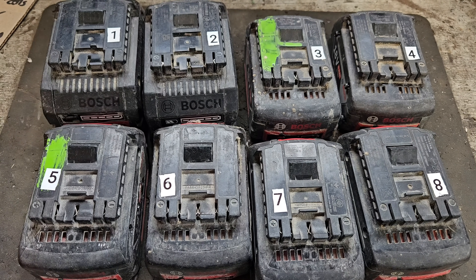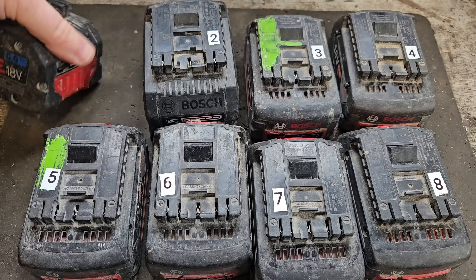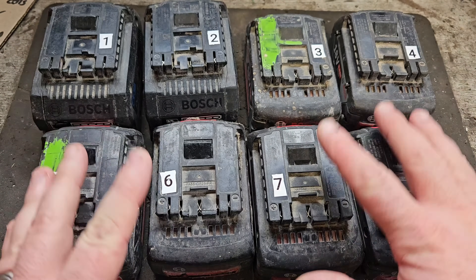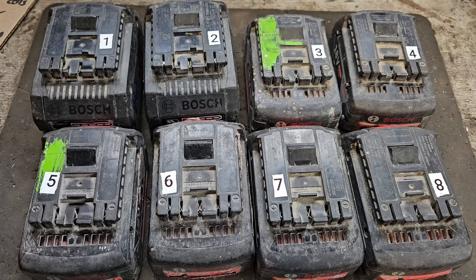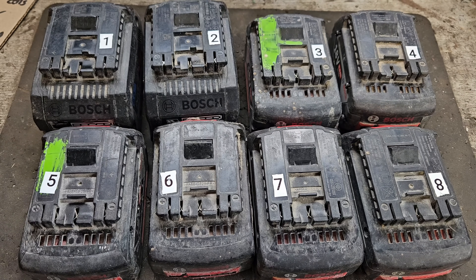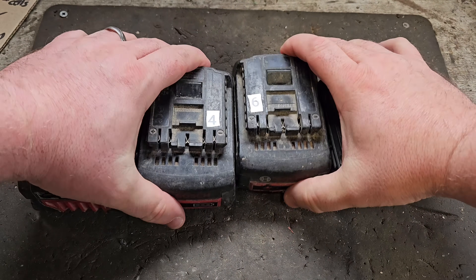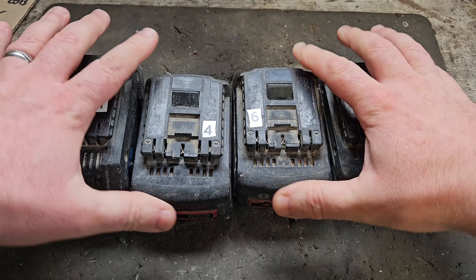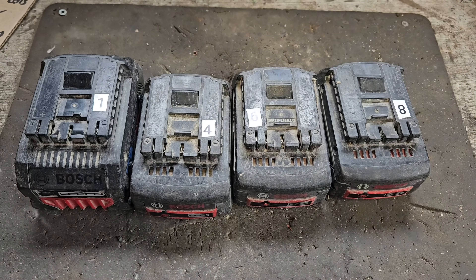Hello and welcome to another video in the series about these Bosch faulty batteries. There were eight to start with that were faulty, now there's only four — thankfully I've recovered some through various means, as you'll see in previous videos. But today we're going to concentrate on cell replacement. These four all need cell replacement.